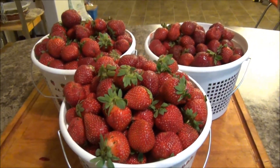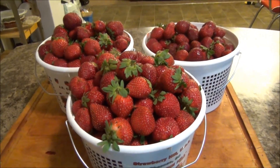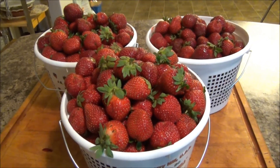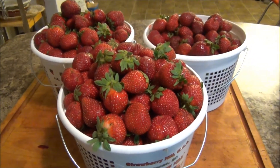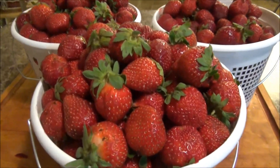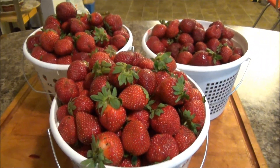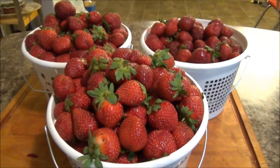Hello everybody, welcome back to my channel. In case you're new here, my name is Keisha and I blog every day at kdraggers.com — the link is below. I'm going to be making jelly in the coming days and I've got all these beautiful strawberries that we need to wash. This is certainly a tip that will come in handy with any berry.